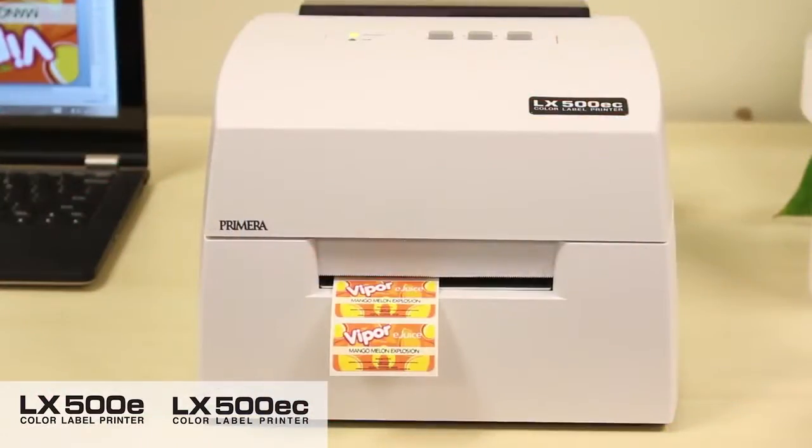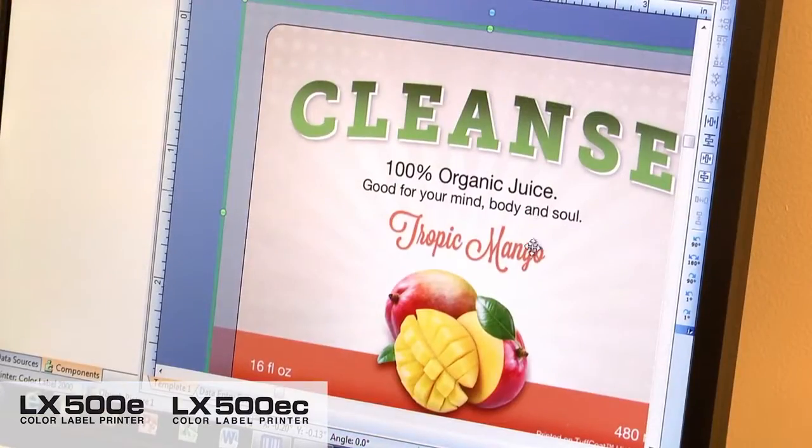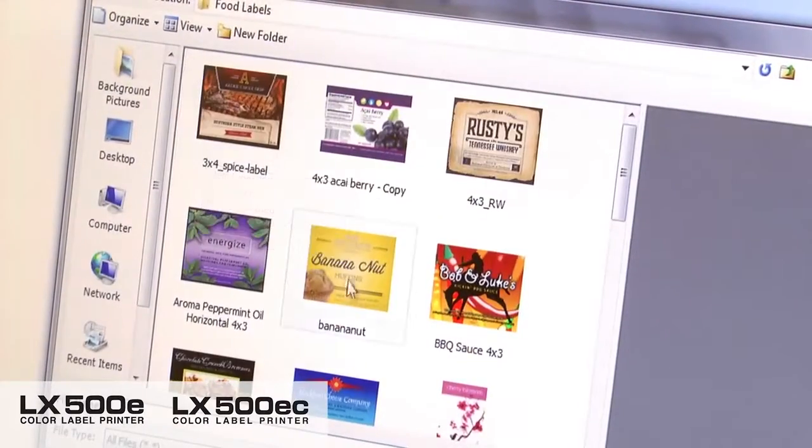LX500E gives you the flexibility to customize your labels at any time. With the included software called BarTender, you can make quick changes, import entire labels that were created in another design program, or you can even print directly from your design program.